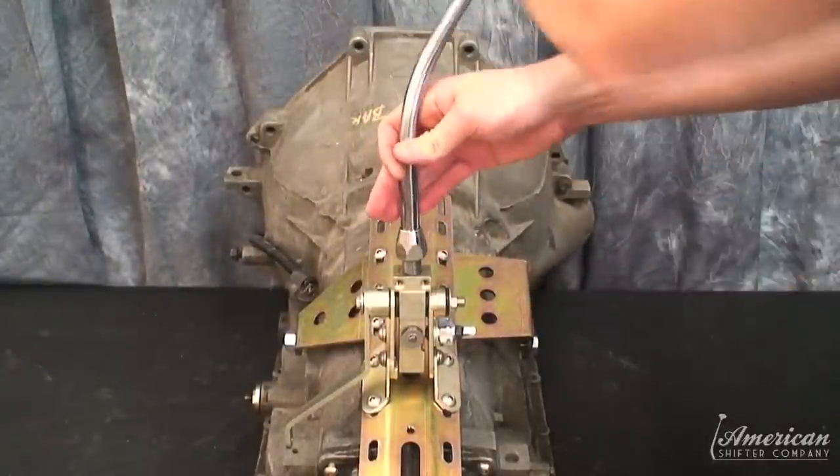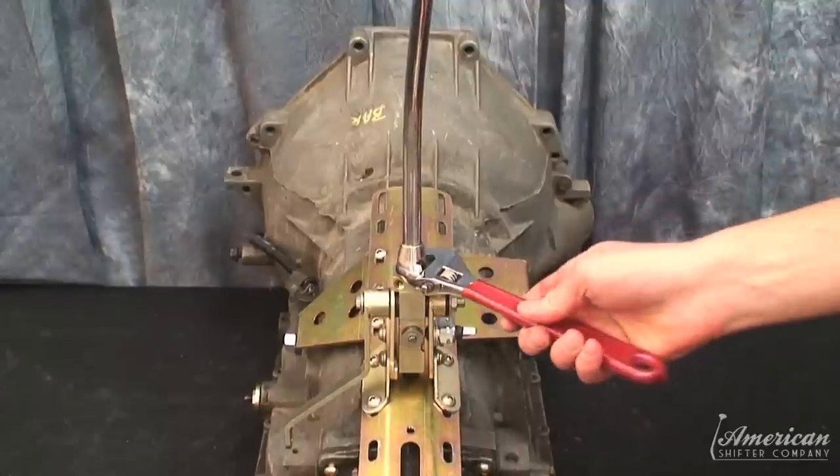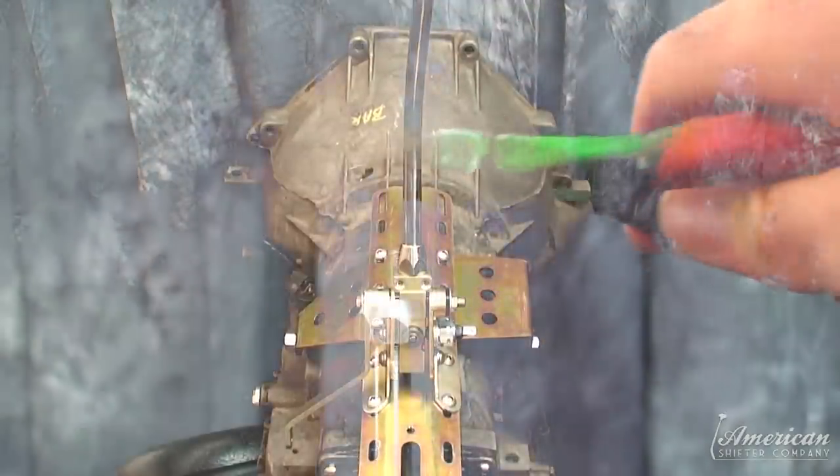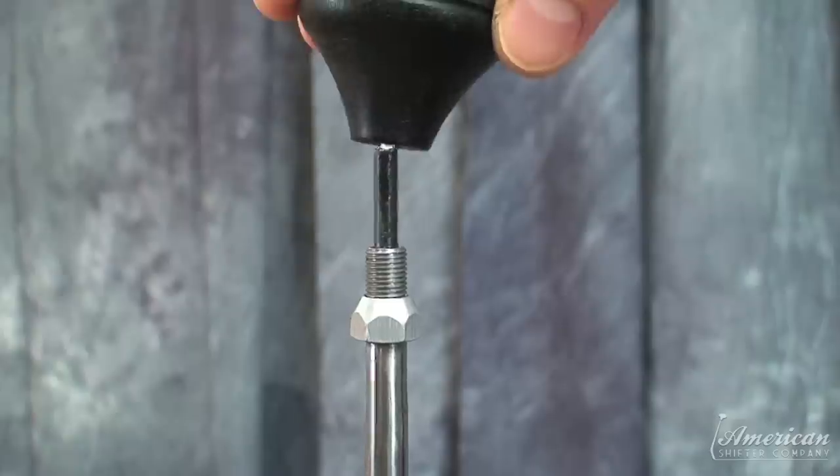Thread the shifter cable through the shifter arm and screw the arm into the mounting position on the shifter assembly. Secure with the lock nut. Trim the excess shifter cable so that the cable rests directly beneath your shift knob's button.